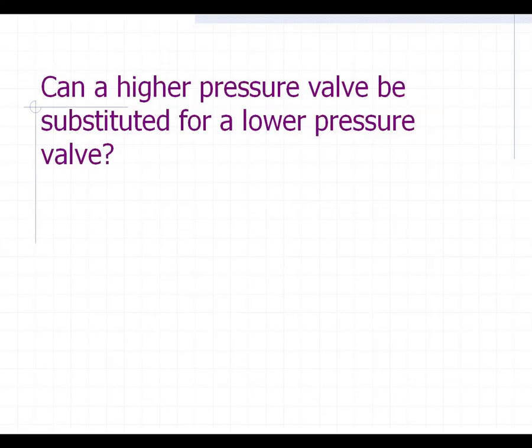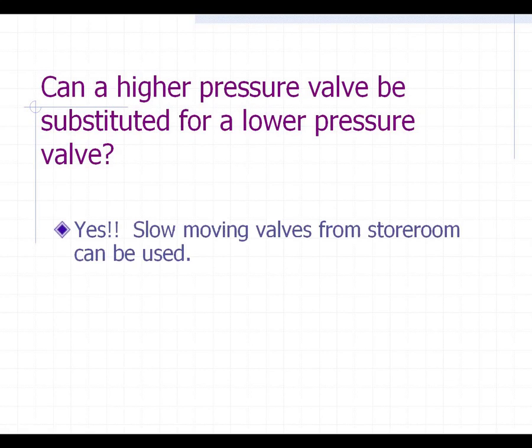Just a quick question here: can a higher pressure valve be substituted for a lower pressure valve? The answer is actually yes. The main important thing is that you at least meet or exceed the pressure class that you have to meet. For example, if you had a 1,500-pound class globe valve in the line and you needed a quick replacement because it's leaking, and you had a 2,500-pound class valve on your shelf, you can substitute that and you're still within codes. There's no problem with that.